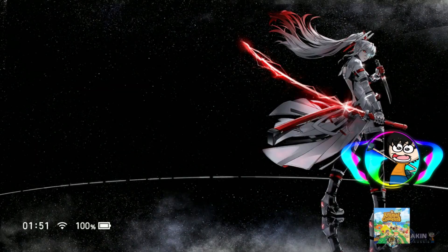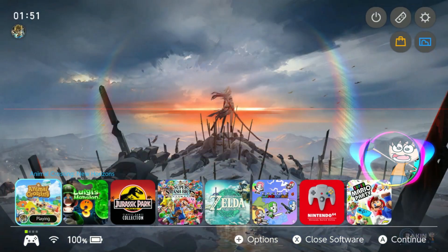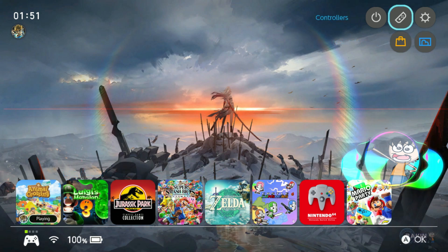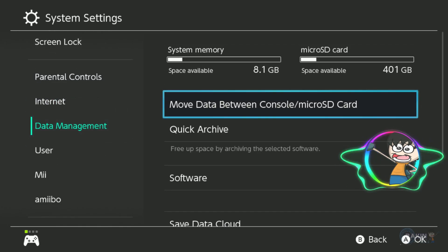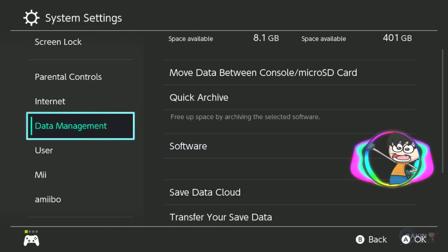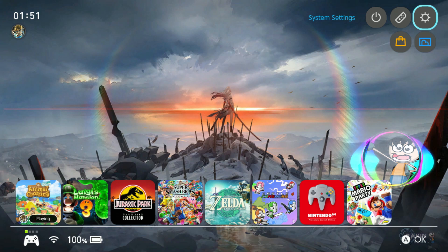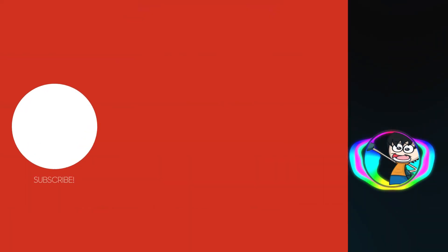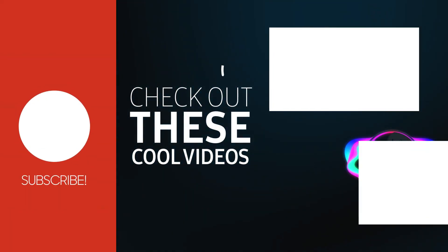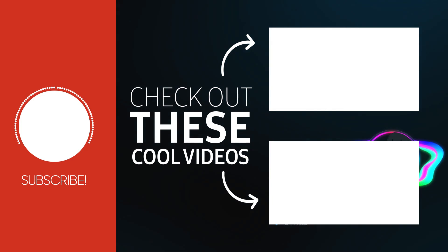Now we're running on the Switch — as you can see I'm playing Animal Crossing: New Horizons and it has the same modified menu. If we go into Settings and then Data Management, you can see under micro SD card it says 401 gigabytes. Going into System you can see it's still running the same Atmosphere and same firmware. That's how you upgrade your micro SD card from the old one to a new one. I hope this video has been helpful — if you like and subscribe that'd be great, and I'll see you guys in the next video!